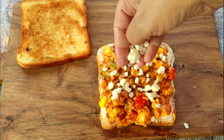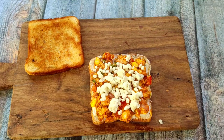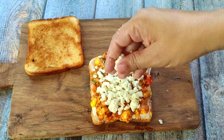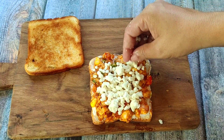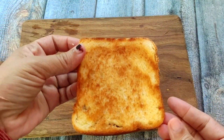Now I have put the pizza sauce on one side. I add mozzarella cheese on top. I like the cheese sandwich, so I am adding a little bit of extra cheese — you can increase the amount of cheese to your taste.